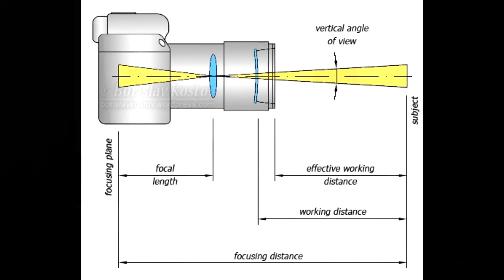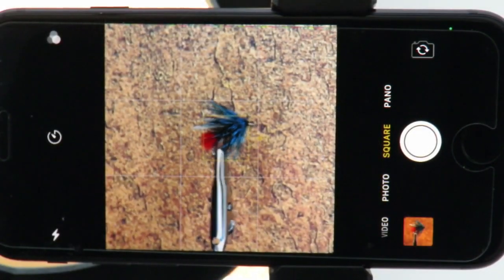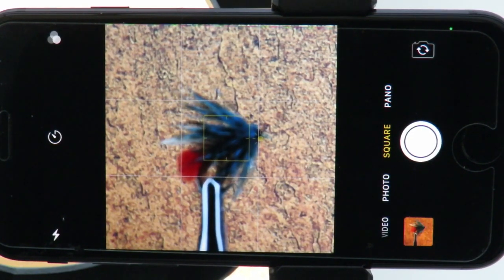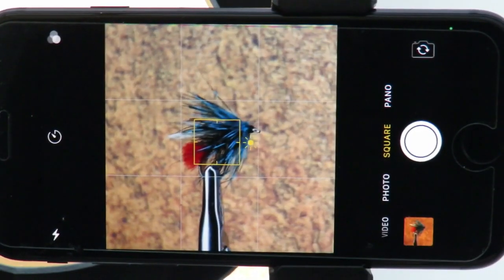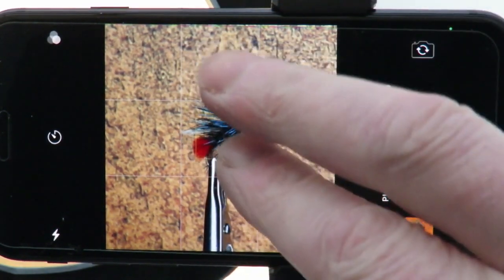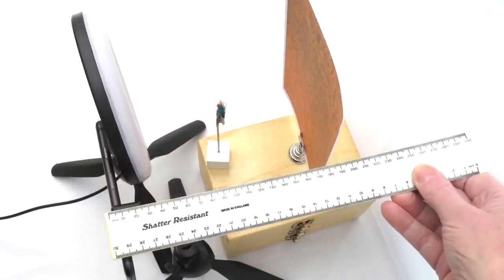However, there is a simple way to find it using the phone itself. Place the fly approximately 10 cm from the phone camera lens with the camera app open and the zoom at its shortest point. Tap the screen to allow the camera to focus on the fly, then move the fly toward the camera lens. You will notice the image on the screen becomes very blurry. Start to move the fly away from the lens, tapping the screen to see if the phone will focus. When the camera regains focus, this is the minimum focusing distance.